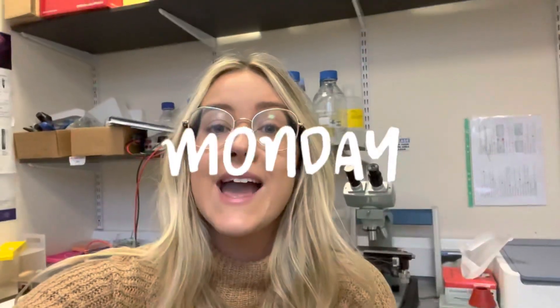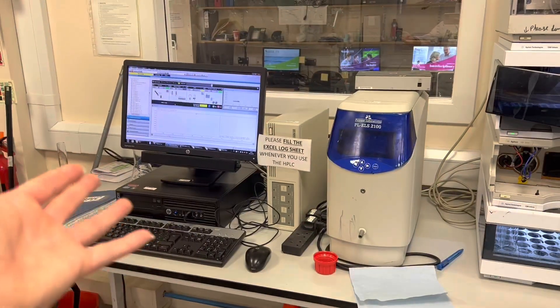Hello, happy Monday and happy last week of PhD research before Christmas! Today is the last week that the university is open before Christmas, so I'm going to be using this week to do some more HPLC purification — just trying to get as much work done as possible without burning myself out, keeping those positive vibes going, and before we know it, it will be Christmas. Come along on this journey with me — this is my HPLC for the day.